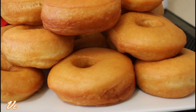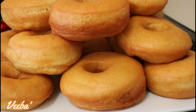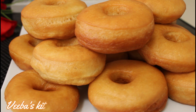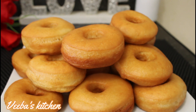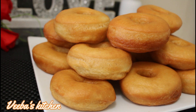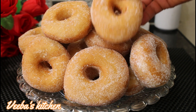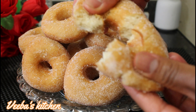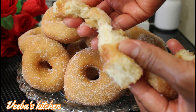Hi lovelies, thanks for stopping by — here is Phoebe's Kitchen! I want to share with you how to make these delicious and fluffy ring donuts. The recipe is amazing, so I hope you stay tuned until the end and be inspired. Don't forget to like, share, and comment on the video to support your girl. Check this out — so soft, so fluffy, and the taste will blow your mind!